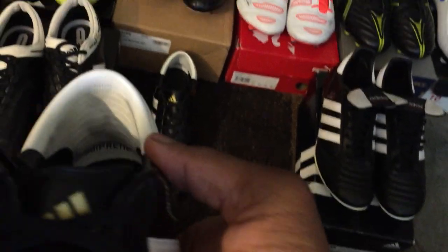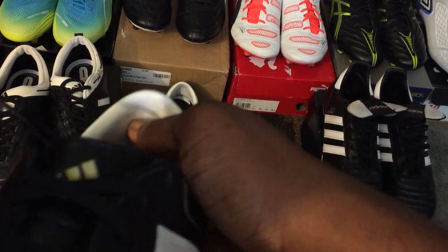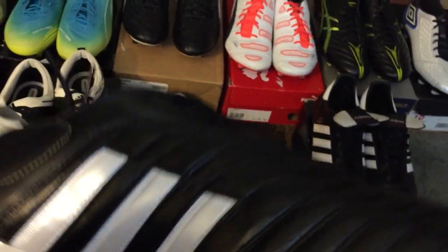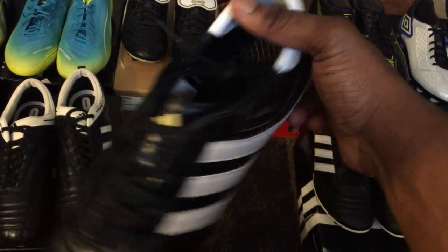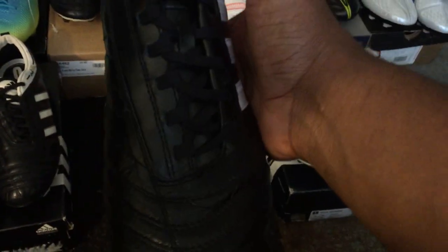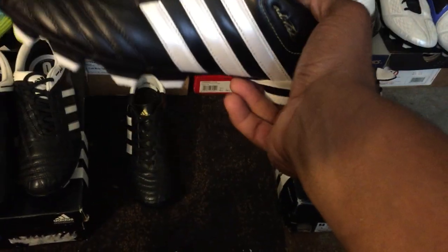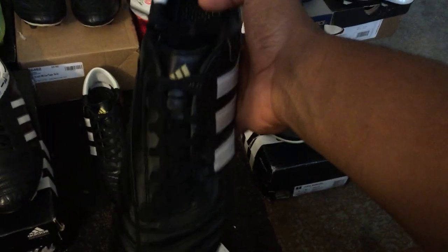One important thing about the Adipure 3: instead of a traditional heel liner it has a gel pocket inside the back. If you take these boots off too fast without loosening the laces, that gel will get displaced and move up the heel, ruining the fit. So if you buy these, take care of them when putting them on and off. The good news from the 2 to the 3 is that they went back to traditional laces — still asymmetrical, but no more burrito-style tongue, which I appreciate. I won't play in these since I already experienced them around 2010-2011; I'll just keep them nice for the collection.